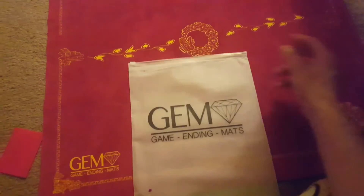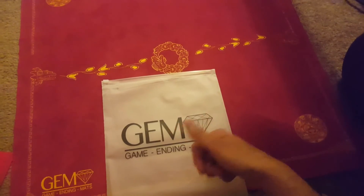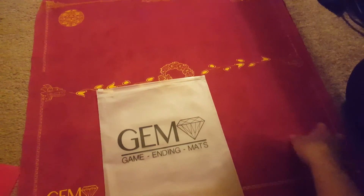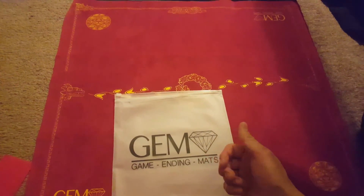The pros definitely outweigh it. GEM playmats, to my knowledge, are the best playmat available at the moment. That's it — thanks for watching.